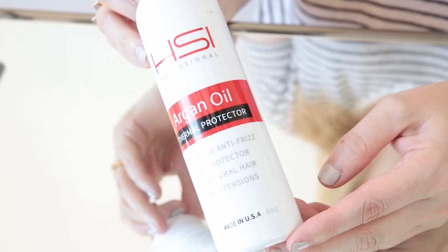The first thing you always want to do is protect your hair. I've been using this HSI Professional Argan Oil. It's a thermal protector, and what caught my attention about this specifically is that it's for your own hair and also for hair extensions. I used to have hair extensions for many years, so I really like the fact that this works for both. Do a light spritz all over your head — you don't want to get it too wet, just a light spritz to protect it.